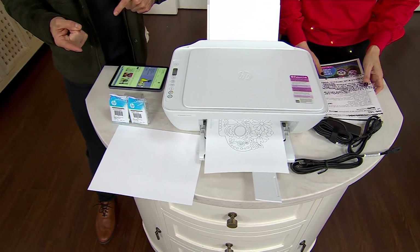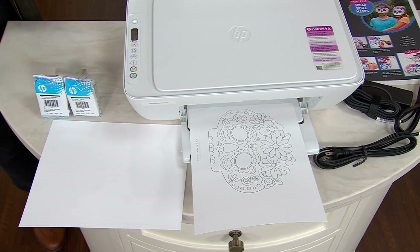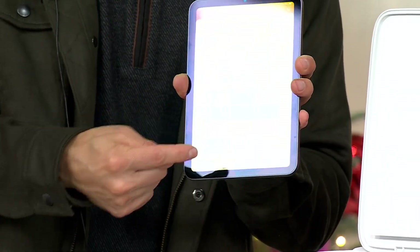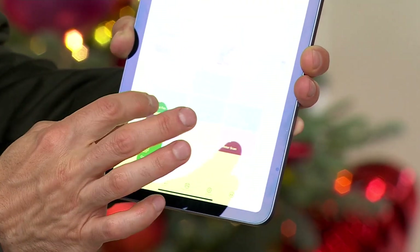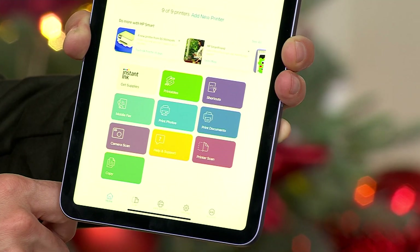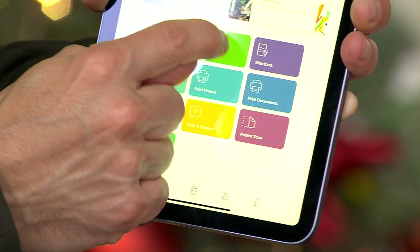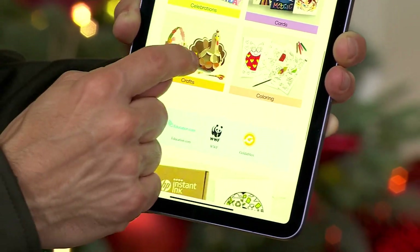I love just the simplicity of it. And speaking of simplicity, one concern we hear is setting it up — and it is such a breeze with this app. You can put it on your computer, smartphone, or tablet, and it's going to walk you through the process. So this is it here — it's so simple. You can even monitor your ink levels. There's a fax feature as well, and there is the camera scan, so you can use the camera on your tablet or smartphone to take pictures and immediately print them. You can print documents directly from your mobile device.